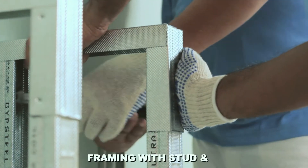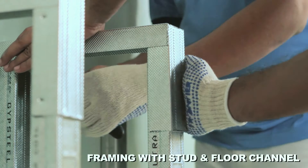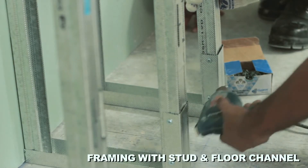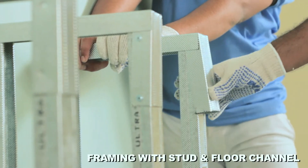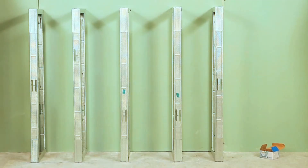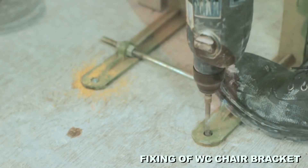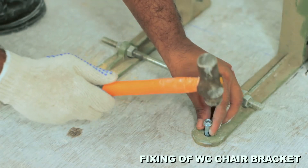Complete the framing as demonstrated in the video. Bend back the floor channel on the stud and connect together with metal-to-metal screws. Fix WC chair brackets on the floor using suitable fasteners.